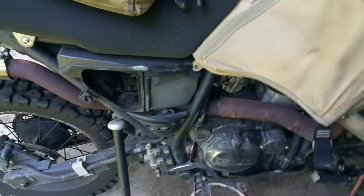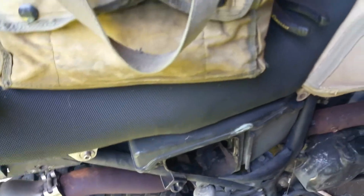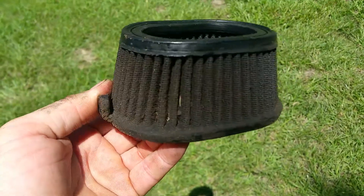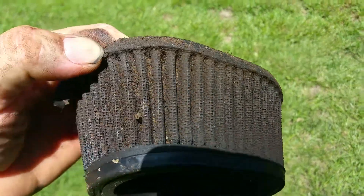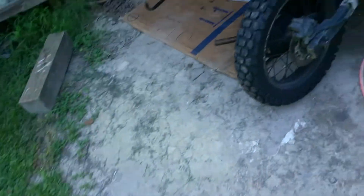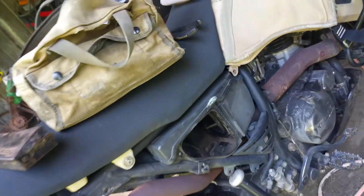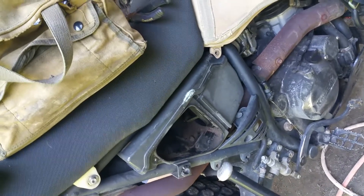Doing some much-needed maintenance — gonna clean the air filter, this thing is filthy. It stopped the grit and dirt well; as long as you have it oiled correctly it works fine. I looked inside to make sure it didn't let any dirt past the filter, and it didn't. It filters real well. I wouldn't mind having an outerwear on it for extra protection, but people hate on the K&N — if you don't oil it right it's not gonna filter.